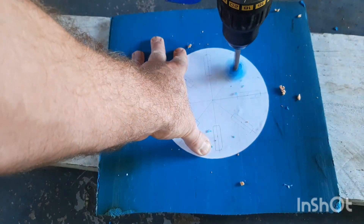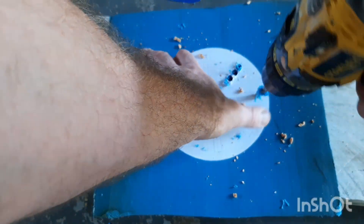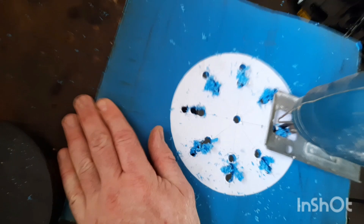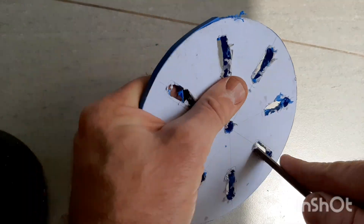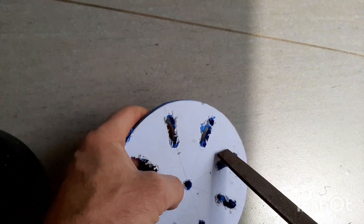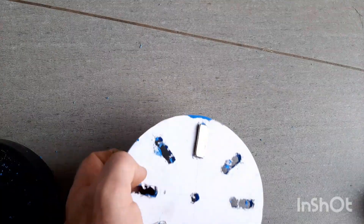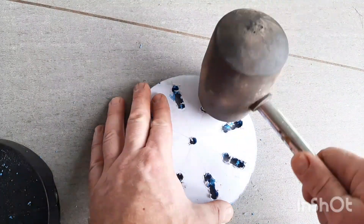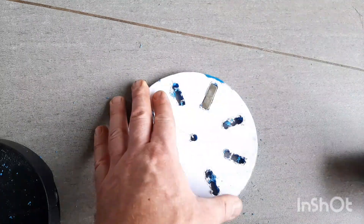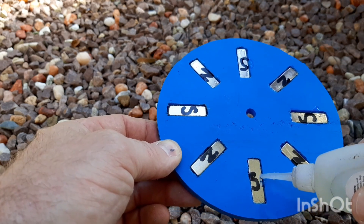I'll be using a drill bit that's slightly smaller than the magnets. This will ensure that the magnets are a tight fit. Be very careful with these magnets — they are hard and brittle. Even using a rubber mallet, I managed to break one. Although the magnets were a tight fit, I decided to put super glue in for reinforcement.